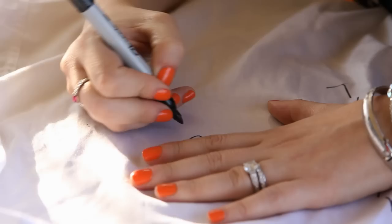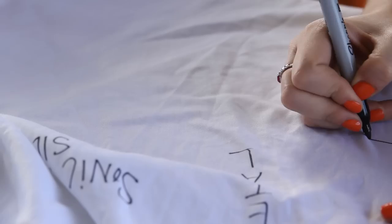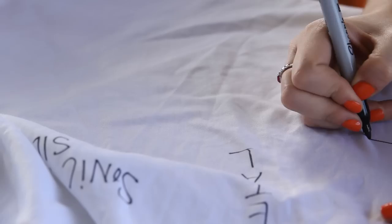My first step was compiling a list of as many shades of grey as I could find. Using a Sharpie, write the names of the shades of grey on the shirt. Use cardboard as a hard surface so the Sharpie does not bleed through onto your table or onto the other side of the shirt.